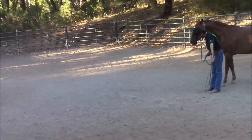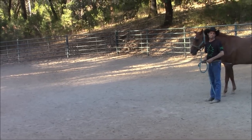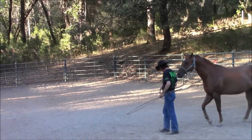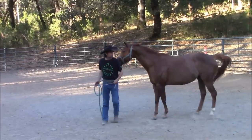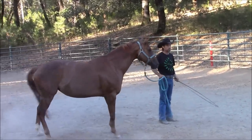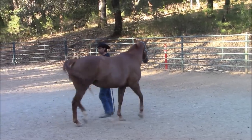Hurry up and do it. I'm also making an imaginary line right there with the whip, and that horse must never, ever cross that line. So as I walk forward, I'm going to turn around, tap her on the butt, and tell her to hurry up and move around me without knocking me over with her shoulder.